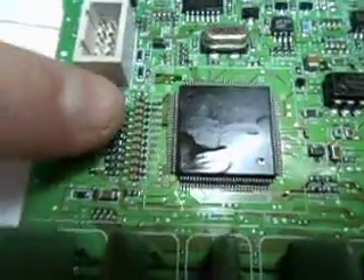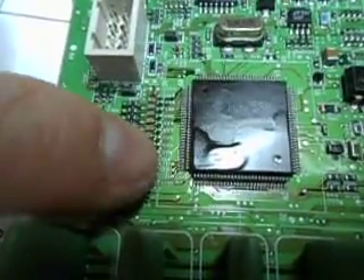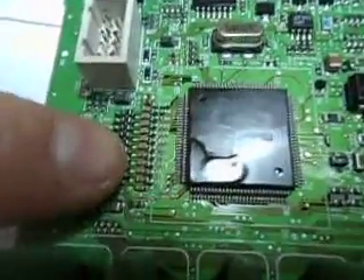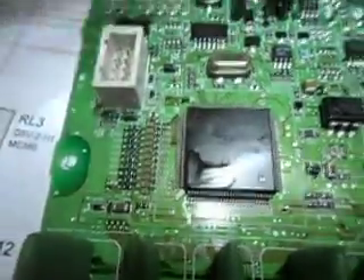Now it would be very difficult to solder onto the filtered side there, but not impossible — very small but not impossible. I might try that if I can get some thin enough wires, or alternatively if we turn the board over.